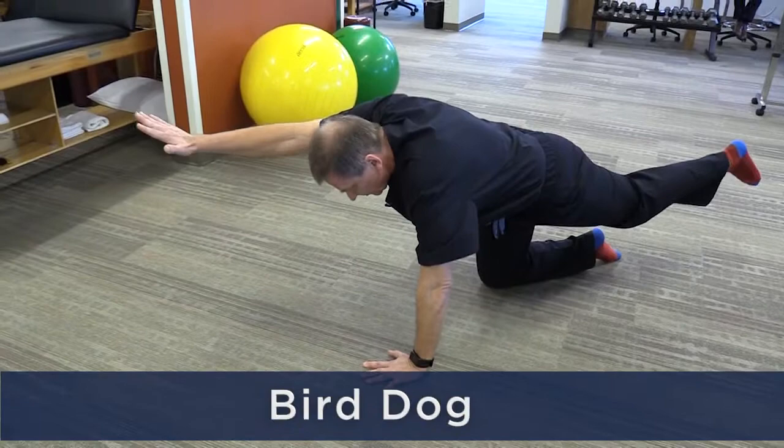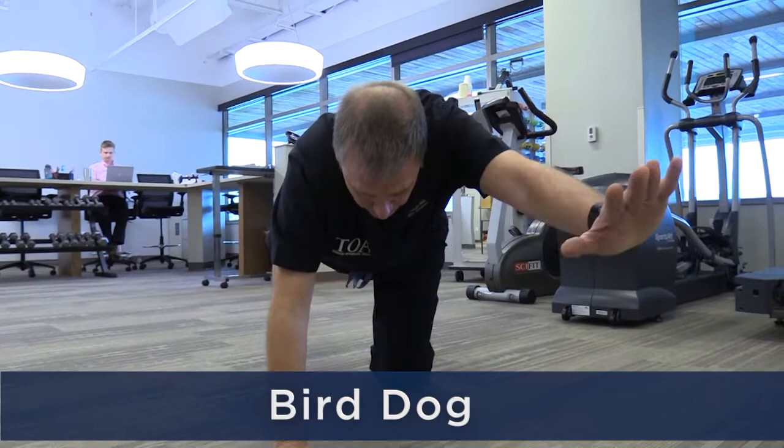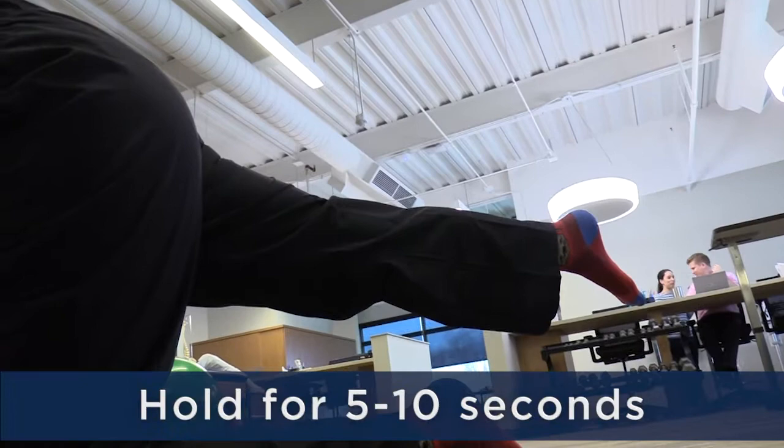The second exercise is bird dog — some people call this opposites. Get a nice foundation on all fours and extend your arm and the opposite leg. Hold for five to ten seconds. Repeat with the opposite side.